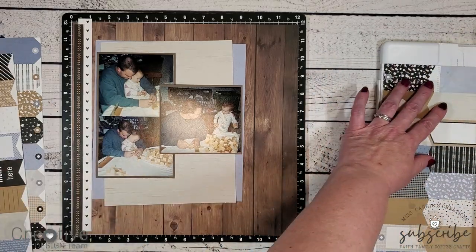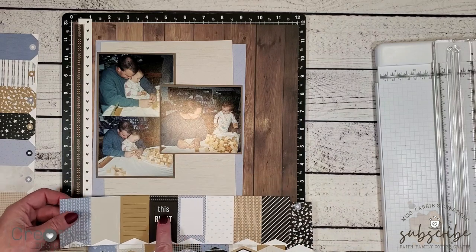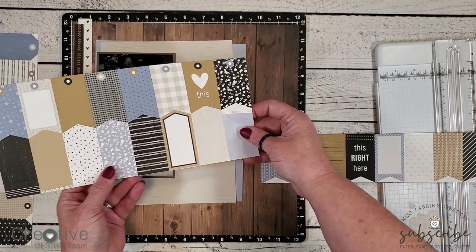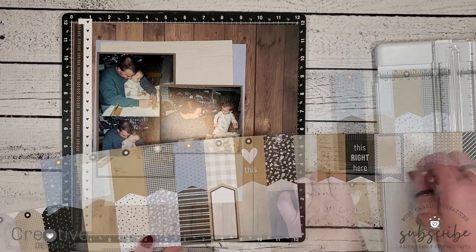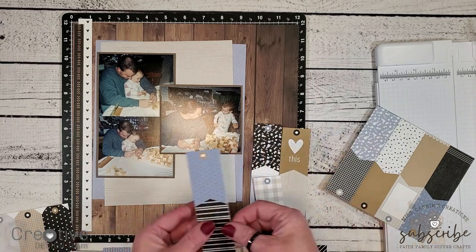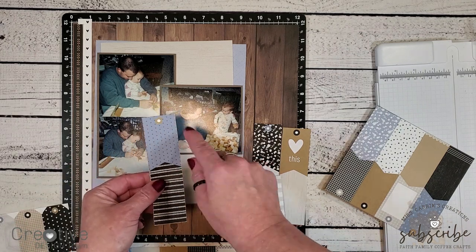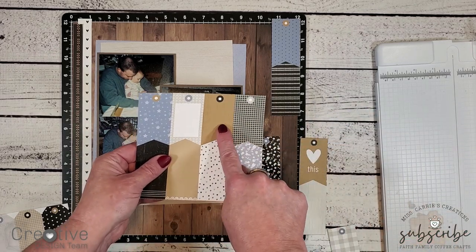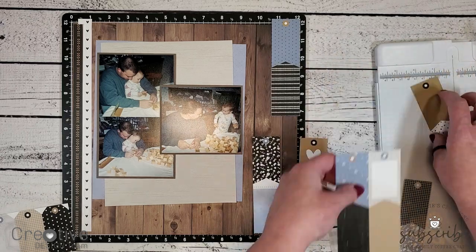I'm starting out with that tag sheet and I'm cutting down a variety of tags that are going to match the layout. One of the tags has a black woodgrain crackle finish. I'm also taking a look at the one that has hearts on it, and looking at a couple of the bluebell ones that also have hearts or flowers, or I might choose a toffee woodgrain one instead. I'm being very purposeful as I'm choosing these flags as embellishments. For example, there's one tag in a bluebell color with hearts in the background — it matches the other bluebell elements and also the hearts on the left. It also has a little bit of toffee on it which matches the brown shades on the layout. I've chosen to use this toffee colored tag because it has a woodgrain background and it has a little black circle on it which is going to match the black tag.